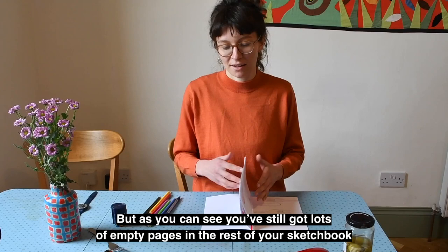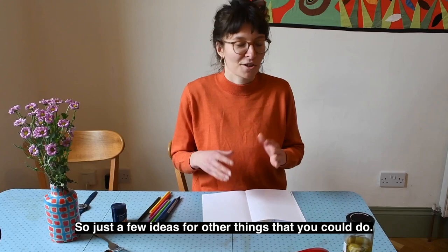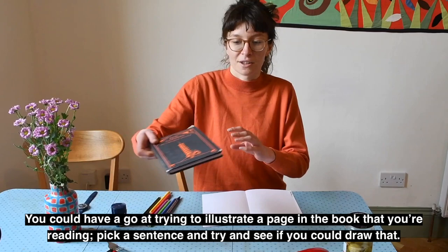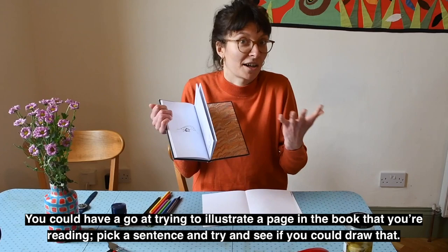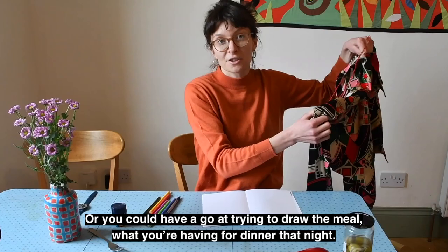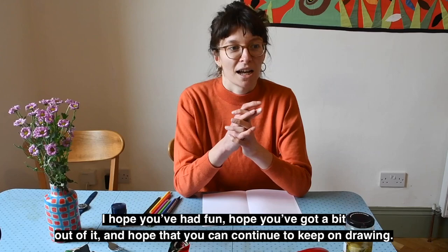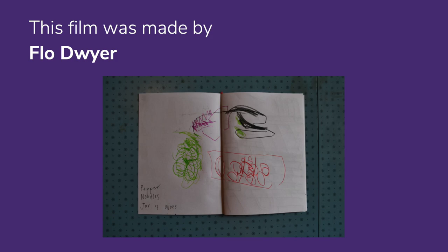That's all we're going to be doing today in this session, but as you can see you've still got lots of empty pages in the rest of your sketchbook that hopefully you can continue to fill as time goes on. Just a few ideas for other things you could do: you could try to illustrate a page in the book you're reading, or draw the patterns on your favourite piece of clothing, or draw the meal you're having for dinner that night. Totally up to you — but thank you so much for joining me today. I hope you've had fun and hopefully you can continue to keep on drawing. Thank you, bye for now!